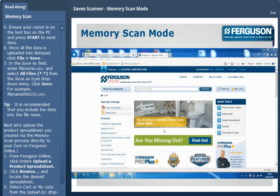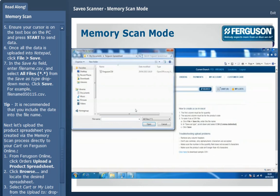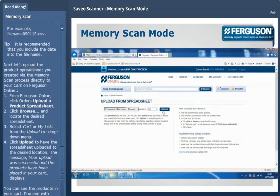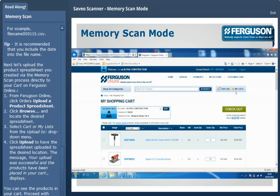Next, let's upload the product spreadsheet you just created via the memory scan process directly to your cart on Ferguson Online. From Ferguson Online, click Orders, then click Upload a Product Spreadsheet. Click Browse and then locate the desired spreadsheet. Click Upload to have the spreadsheet uploaded to the desired location. The message, your upload was successful and the products have been placed in your cart, displays. You can now see the products in your cart.